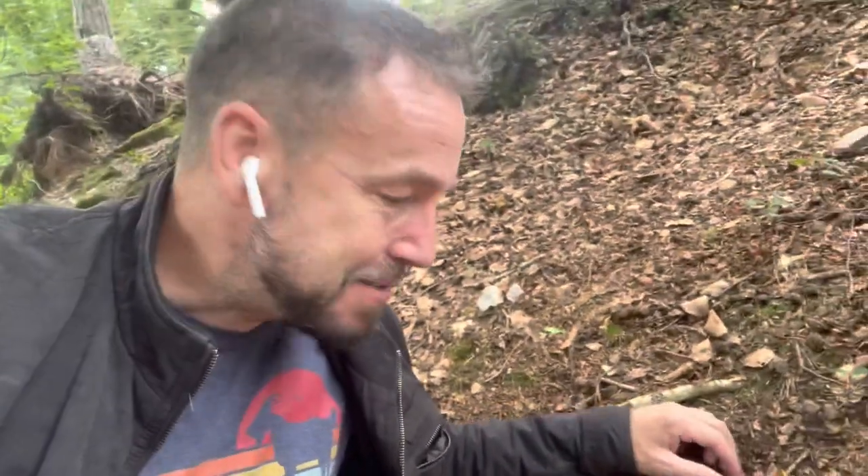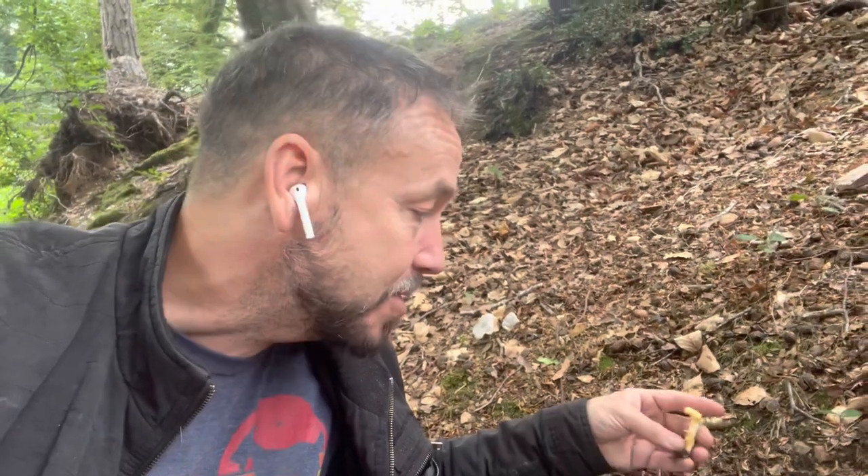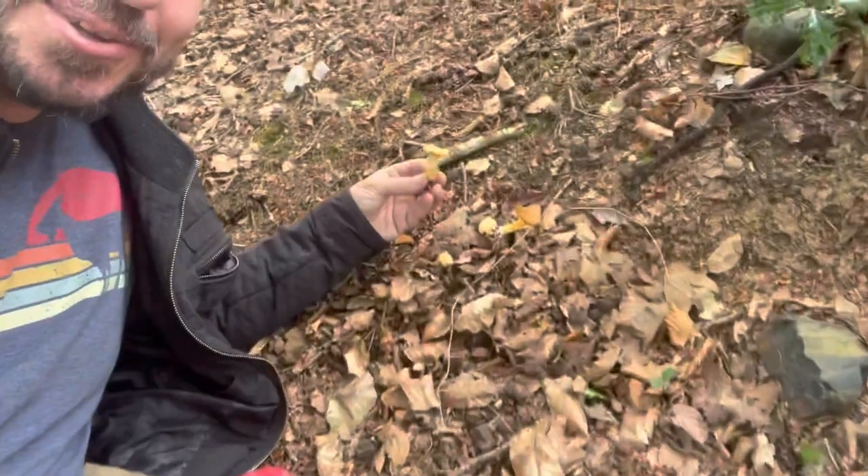For some reason this mushroom has always eluded me. It's a bit of an in-joke with some of my other mushroom hunting friends that I've found so many different mushrooms over the years but I've never found chanterelles. So you can imagine how excited I am to share this with you.